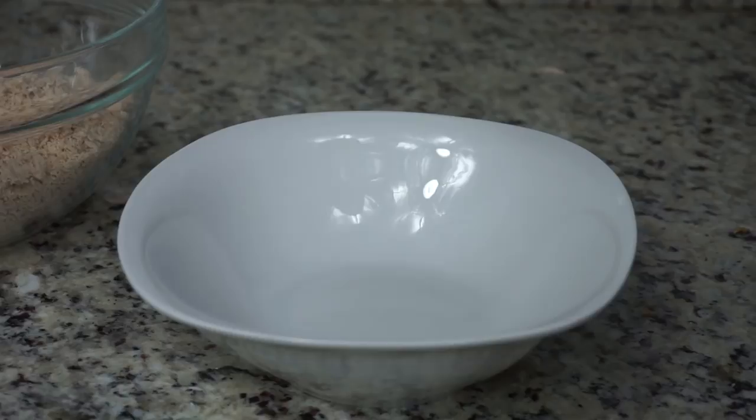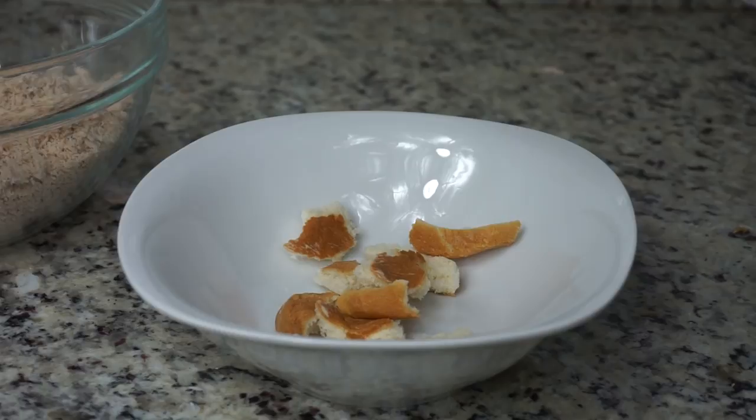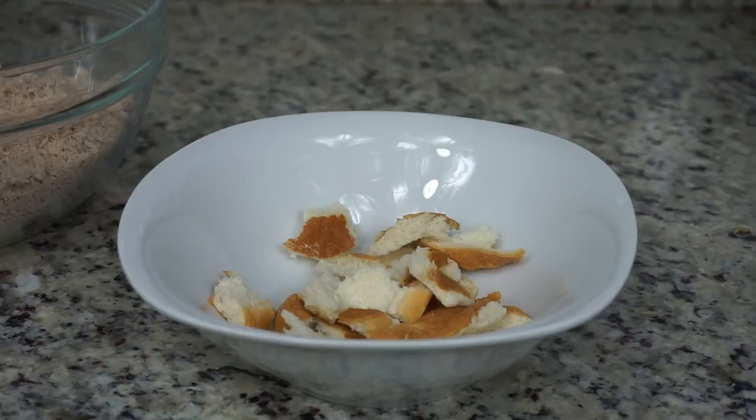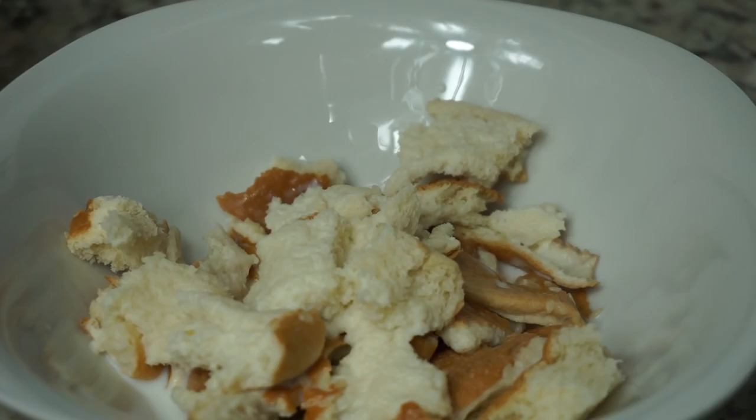Now, this is what's going to make your turkey meatballs super juicy: we need bread — not bread crumbs, actual bread. This will make your turkey meatball super juicy. I'm going to use some burger or sandwich bread that has sesame seeds — I didn't really mind. Just pour some milk on there and mash it up with a fork or spoon.